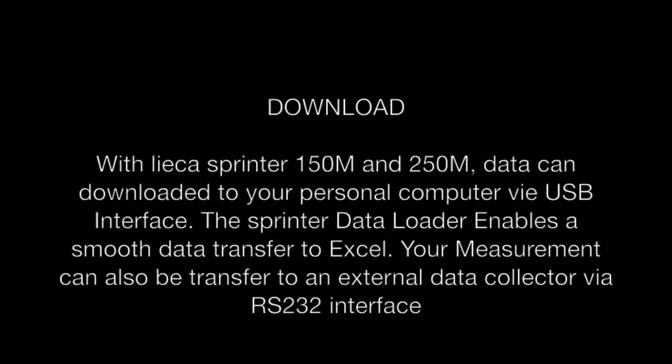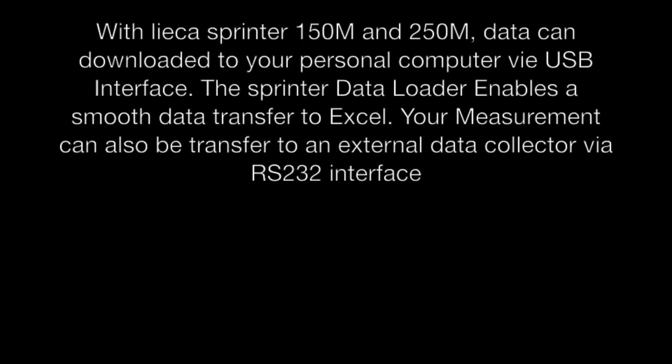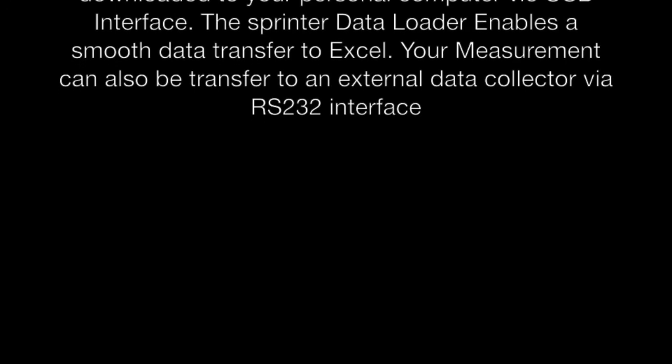The Sprinter data loader enables a smooth data transfer to Excel. Your measurements can also be transferred to an external data collector via RS-232 interface.